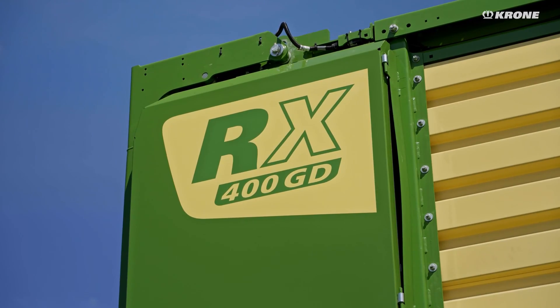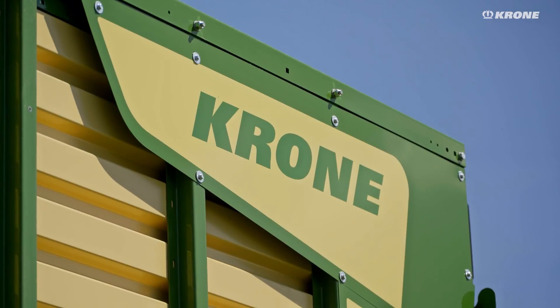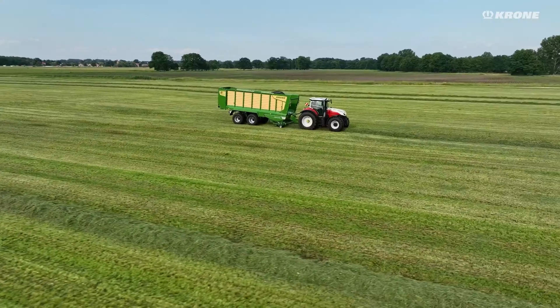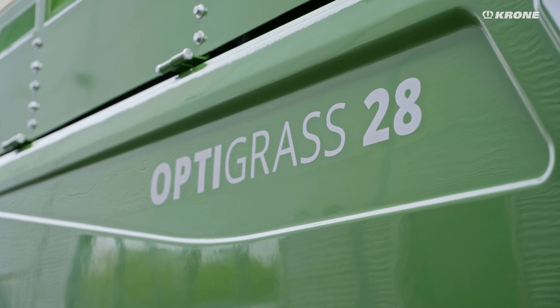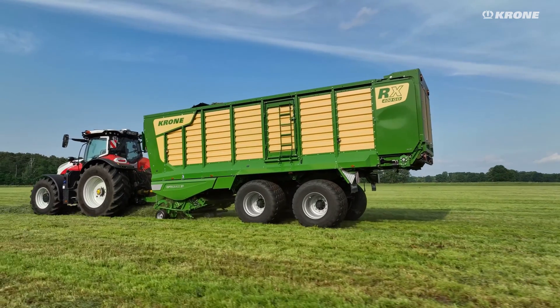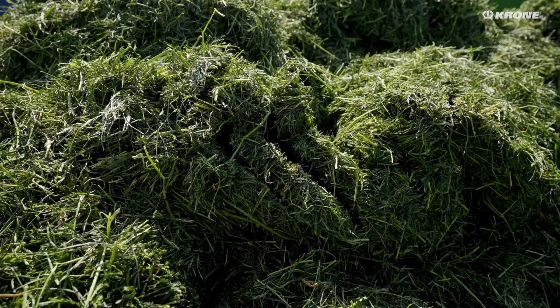Krone RX — the exceptionally economical loading and forage transport wagons from Krone. The professional choice for agricultural operators and contractors. With the new OptiGrass high-performance cutting unit, these harvest specialists now cut even shorter. Krone OptiGrass is the key to the best possible forage quality.